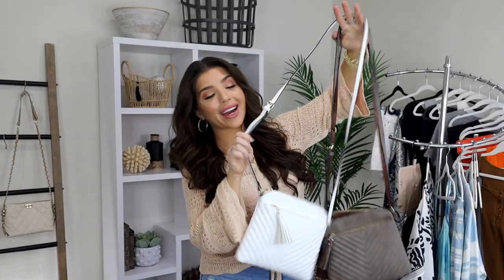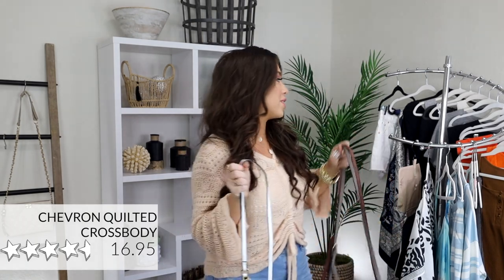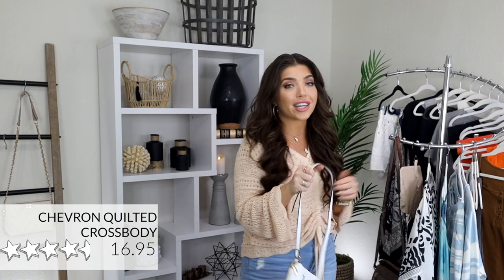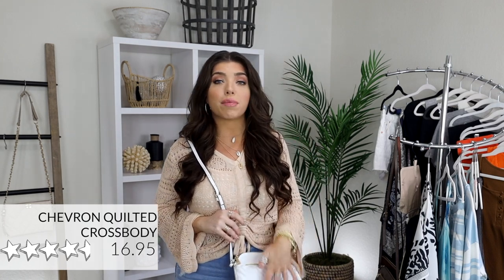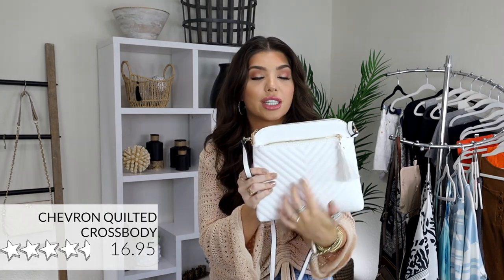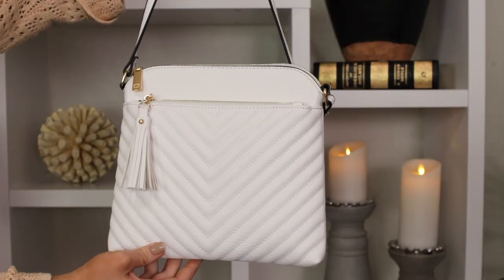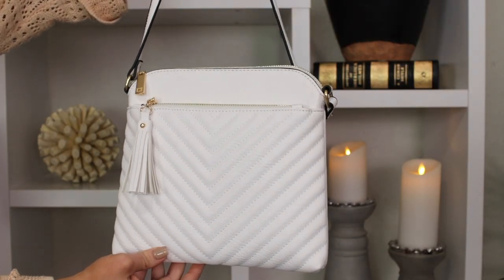Next up, I have this white crossbody bag that I love so much. I showed it last fall in two other colors, and I wanted to get it in a more summery color. It gets four and a half stars on Amazon and it's nine and a half by eight and a half — a great size for a crossbody. It has an adjustable shoulder strap from 20 to 23 inches, faux leather with gold hardware, a quilted chevron design, and I love this leopard interior. You have a few inside pockets as well as two zipper pockets — one on the front and one on the back — plus a little tassel detail. I really prefer to be hands-free in the summertime.